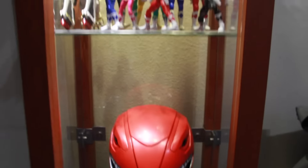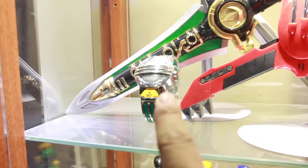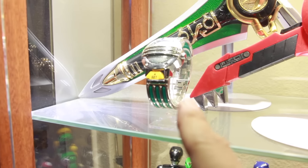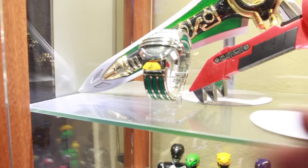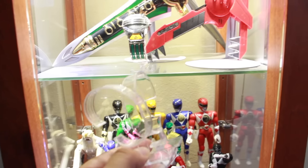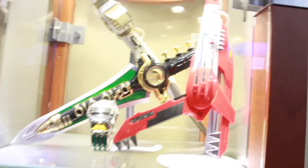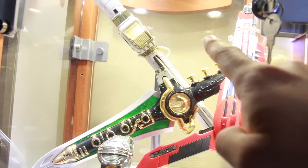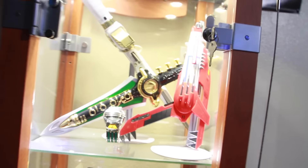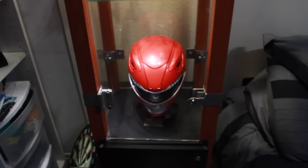That's my Power Rangers display so far, guys. Hope you guys like it. For the watch display stands — if anybody asks — I picked those up at the mall. Went to a watch store and asked if they sell little plastic displays for watches, and she gave me a bunch of them for free. Then I have the doll stands you can get at Michaels — I'm using those to stand the blade blasters.